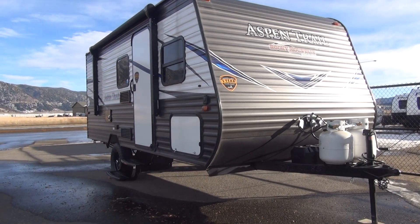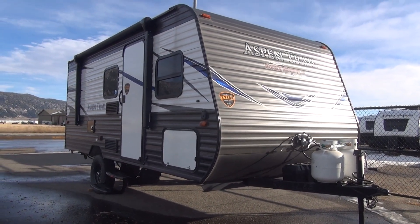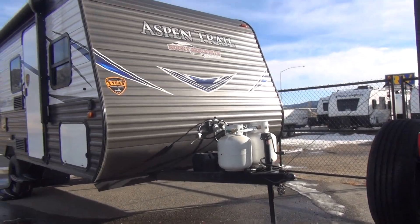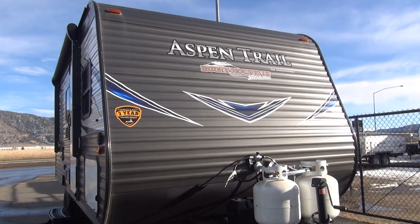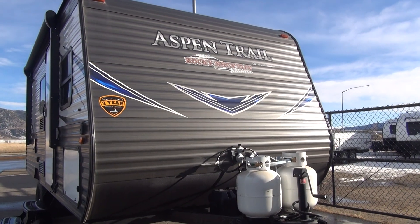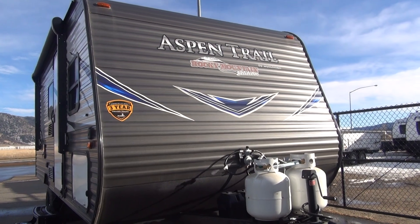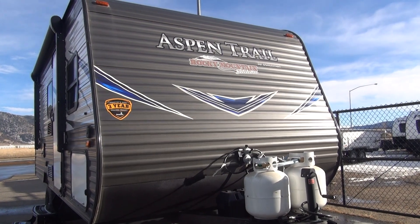Today I was wandering around in their yard and I happened to run across this little Aspen Trail 1700 BH. This is one of their little single axle camp trailers, but this particular one has had some custom work done to it. Up here on the front, this little decal has been added that says Rocky Mountain Edition. What Rocky Mountain does is take units out of their inventory and do custom work to tailor fit them to people's needs. This particular one is set up as an off-road package on a single axle bunk trailer.